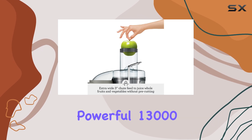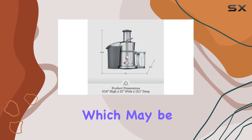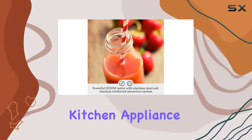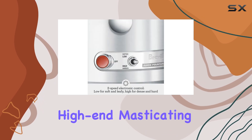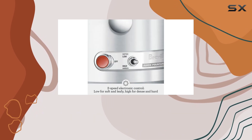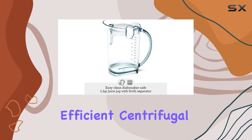The powerful 13,000 RPM motor is responsible for this noise, which may be a consideration for those who prefer a quieter kitchen appliance. While it may not produce quite as much juice as some high-end masticating models, the Breville Juice Fountain Elite is an excellent choice for those seeking a powerful and efficient centrifugal juicer.